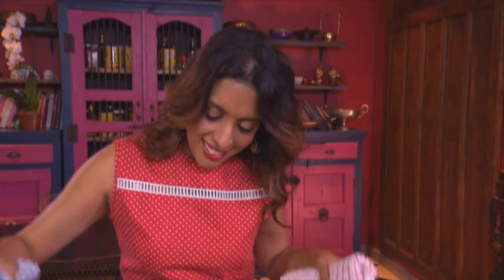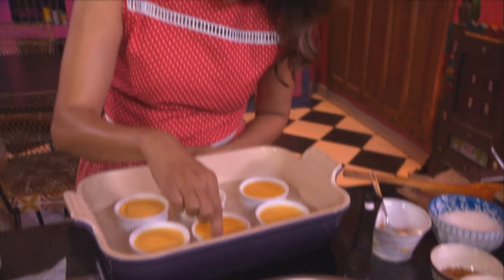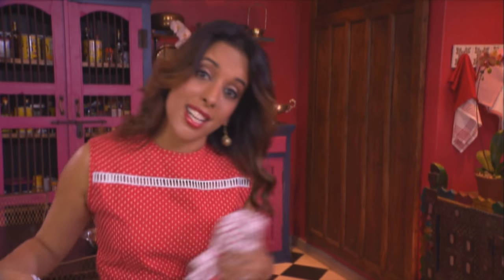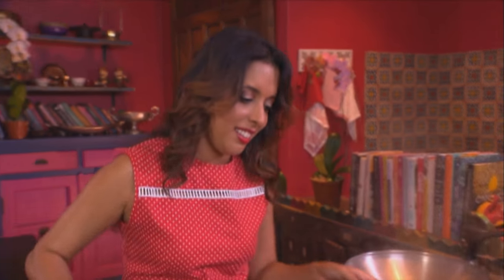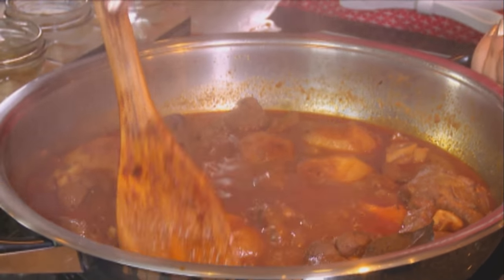The creme brulees are ready. They should still be slightly wobbly in the centre when you check them — that's perfect. These are a surprise for Cass, so I'm going to take them and leave them where she can't see them. The potatoes should be ready too — they should change colour, almost orangey.